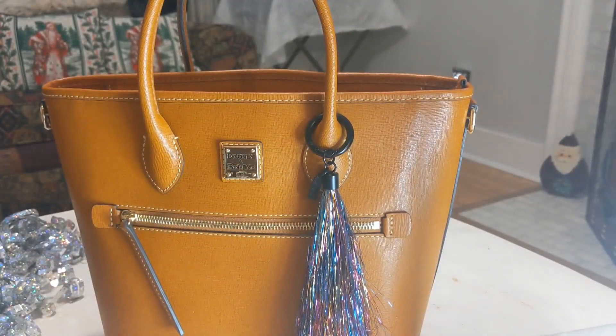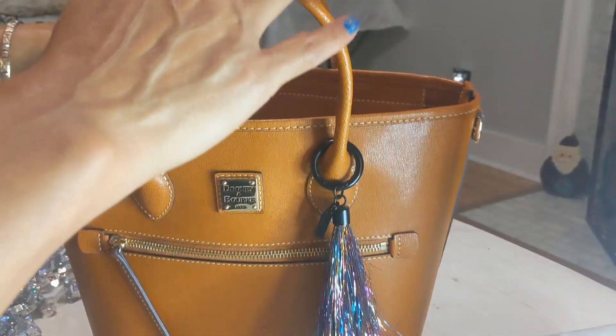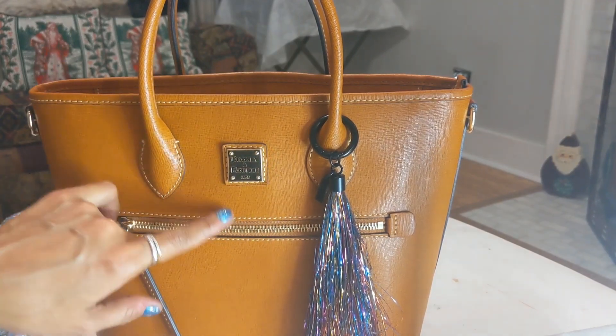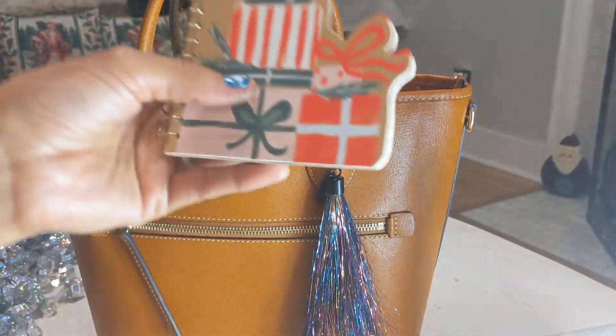I also have some coins in there. I was wearing the locket earlier and just took it off and put it in the bag. The one thing I'm not sure about is the natural color — I would have preferred black. I like structured black bags.